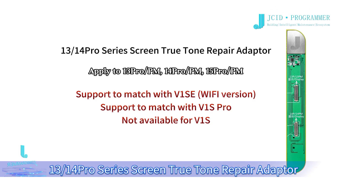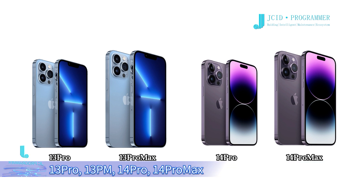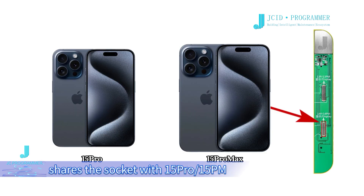1314 Pro Series Screen True Tone Repair Adapter. Fix the no True Tone problem after replacing screens for 13 Pro, 13 Pro Max, 14 Pro, 14 Pro Max. Please note that 14 Pro and 14 Pro Max share the socket with 15 Pro and 15 Pro Max.